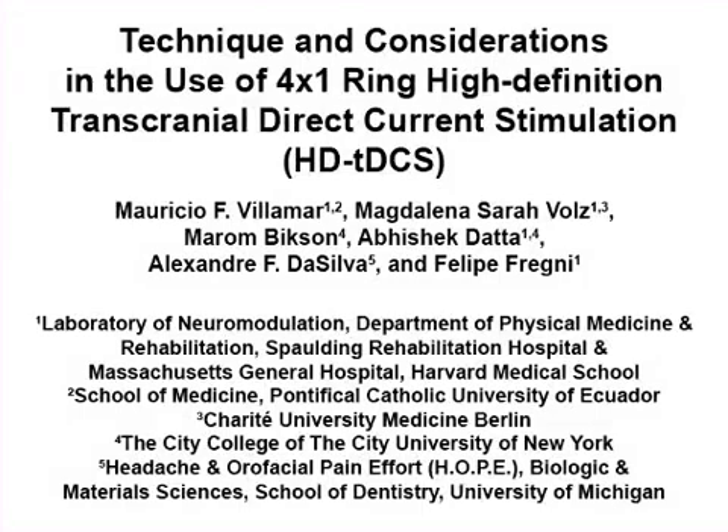The overall goal of this video is to demonstrate the use of four-by-one ring high-definition transcranial direct current stimulation, using primary motor cortex stimulation as an example, and to describe the considerations needed for safe and effective stimulation.